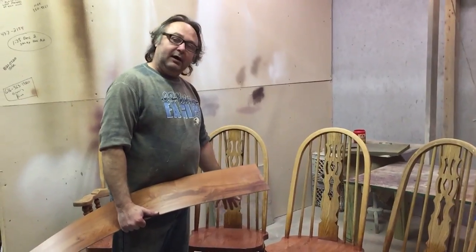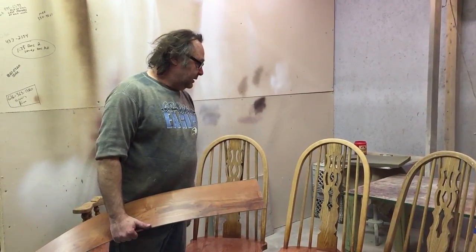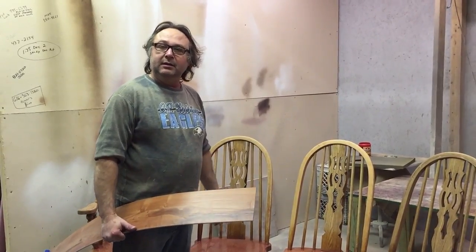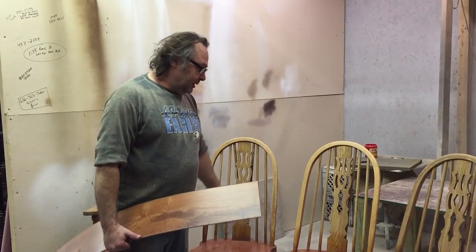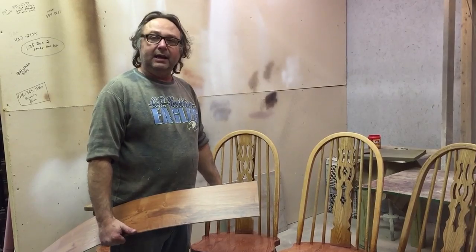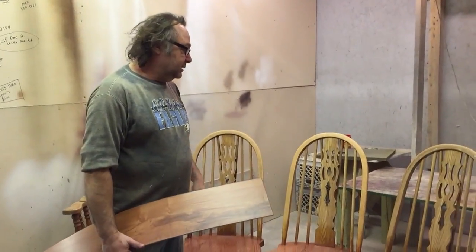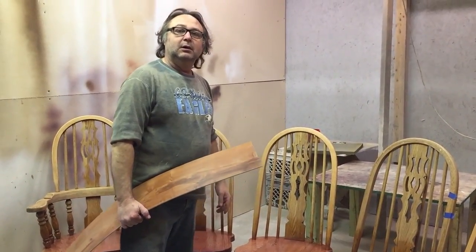Next step is to tape this off — tape off the seats and just make the chairs black. Once we get the chair painted black, we'll pull the paper back off the seats. Then we just clear coat the whole chair over the top of the black and over the top of the seat. The black really does not require to be clear coated, but we want to make sure that the sheen is the same between the black and the seat.